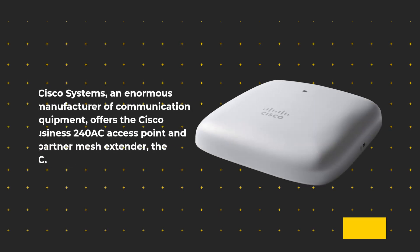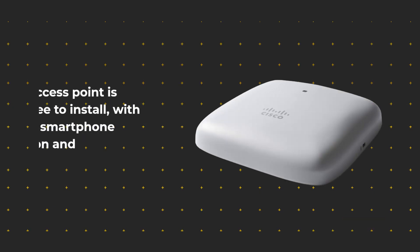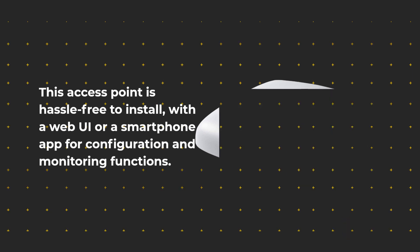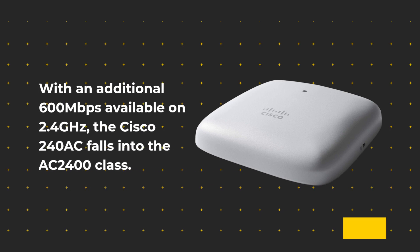Cisco Systems, an enormous manufacturer of communication equipment, offers the Cisco Business 240AC Access Point and its partner Mesh Extender, the 142AC. They power packet transfer to compact spots like hallways and conference rooms. The 240AC supports the Wi-Fi 802.11ac Wave 2 specification, allowing up to 1733Mbps over the 5GHz band, with an additional 600Mbps available on 2.4GHz, placing it in the AC2400 class.